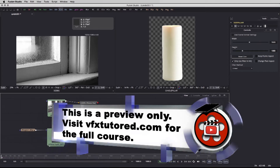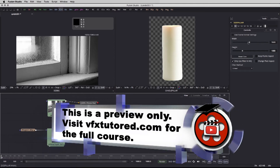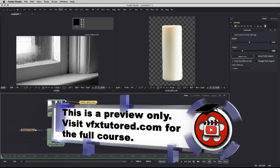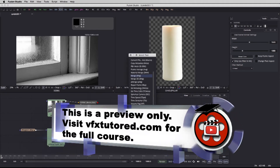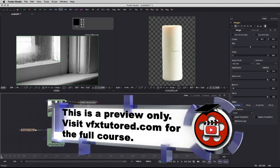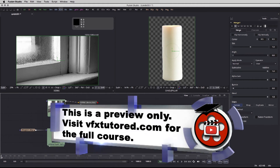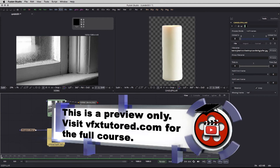The size of the pillar is going to be changed a bit differently, but it's going to be changed after I connect the two. So shift spacebar, and if we type merge, there is our merge node. Before we connect these two with the merge, I'm going to take another node for color correction between the pillar and the size changer.